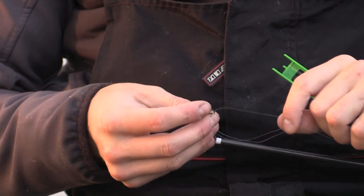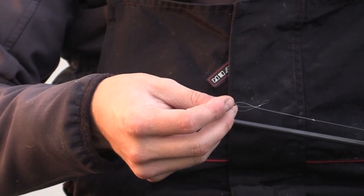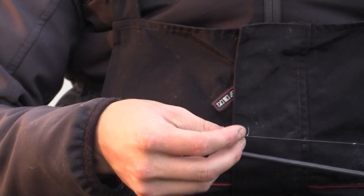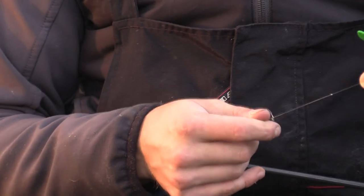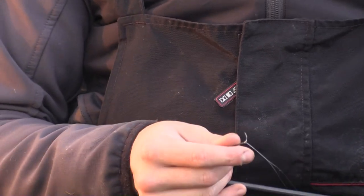Then it's just a case of threading the end of the Dacron through that larger loop there. I'll pull it nice and slow so you can see how it forms — and that's what you're looking for it to do. The loop tightens back against the Dacron. Pull it down tight to the end of the Dacron where the knot is, pull it nice and tight so it beds in.